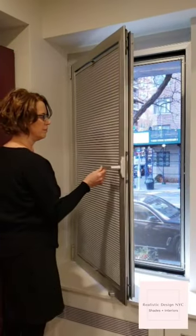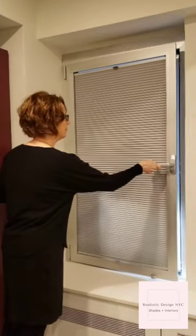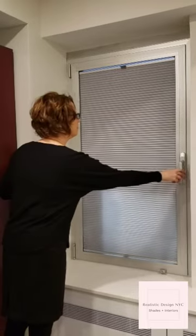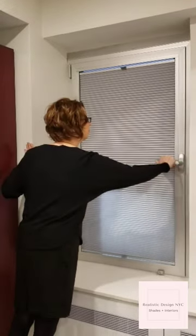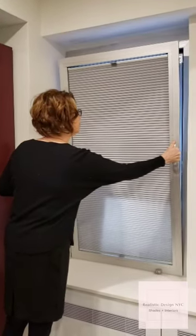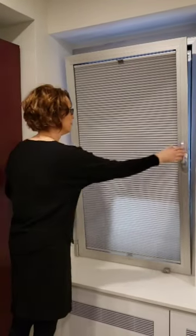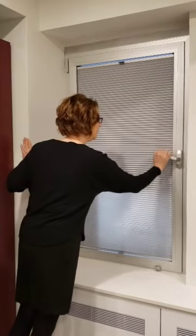Our special inside mount for tilt and turn windows means your blind is attached to the window itself. So when you open your tilt and turn window like a door or tilt it inward from the top, the blind moves elegantly right along with the window. This means no more bonking into your window treatments when you want to open your windows.